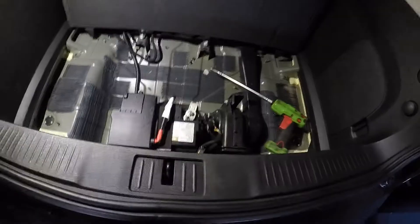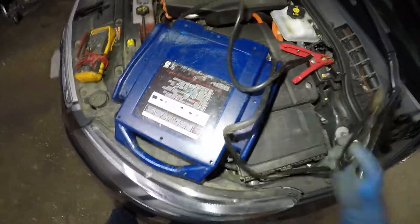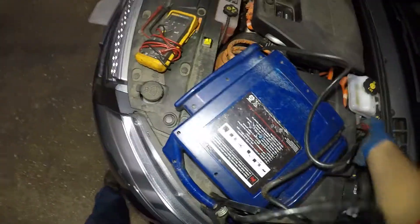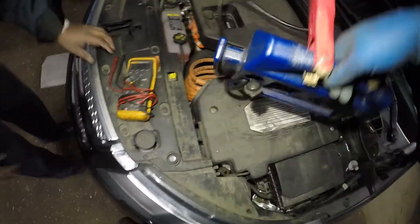Next, we're gonna put the rest of the covers back together. We come back over here, remove our negative jumper cable, remove our positive, and close this back up.